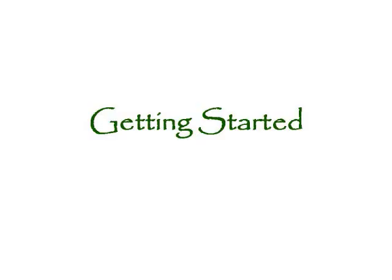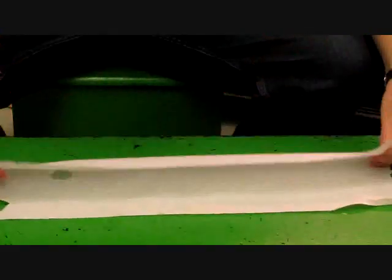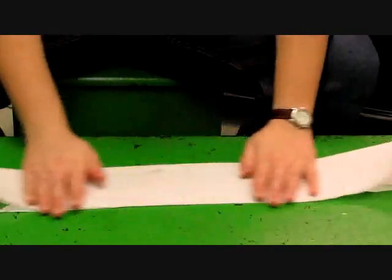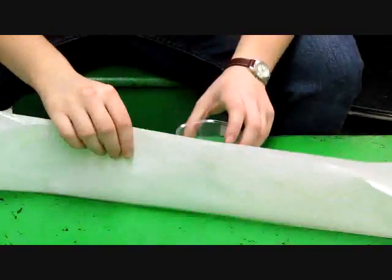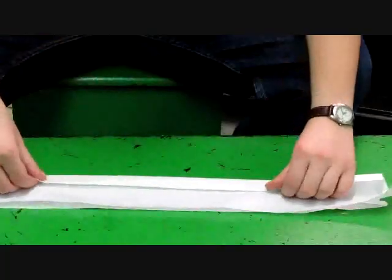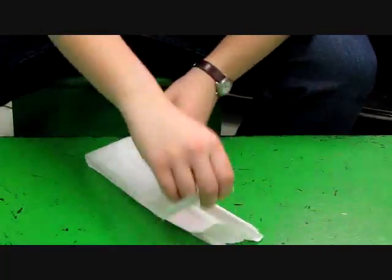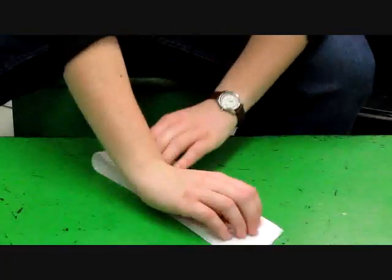Getting Started. First, we're going to take a length of paper towel and fold it to fit into the cup. I'm going to fold it in half lengthwise and compare it to the size of the cup. As you can see, it's a little bit too tall, so I'm just going to fold it to fit. Now to make it a little bit thicker, I'm going to fold it in half again.